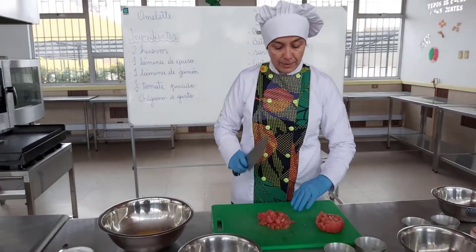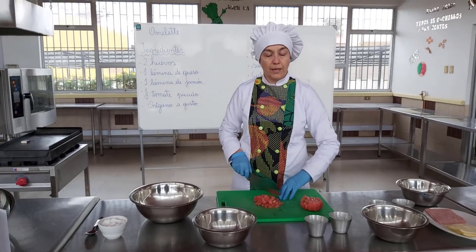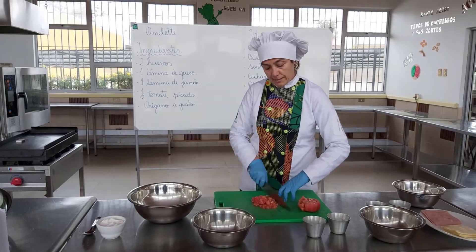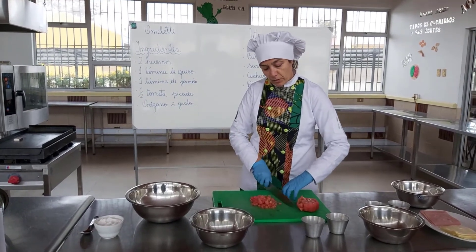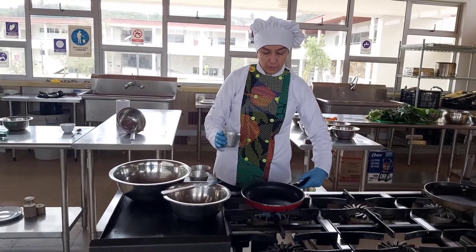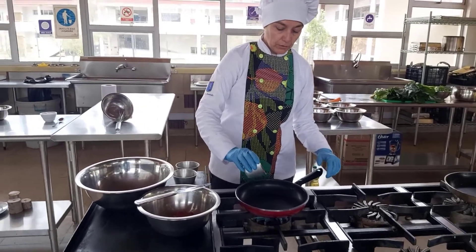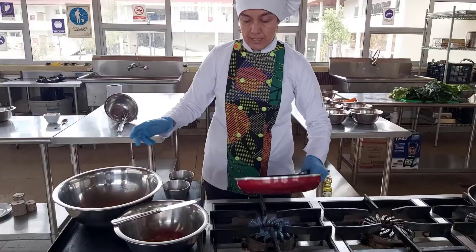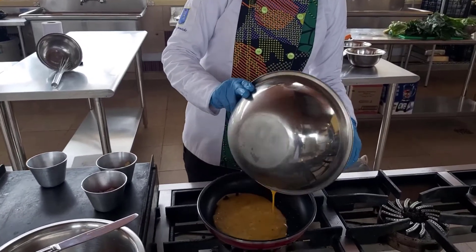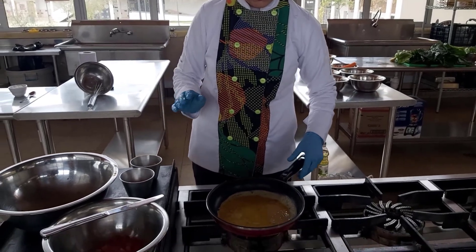Y seguros. La mano derecha toma el cuchillo y la izquierda acompaña en forma de garra, y ahí hacemos los cortes. Así vamos deslizando la mano hacia atrás y evitamos cortarnos. Una vez que ya cortamos el tomate, nos ubicamos en la cocina incorporando el aceite, y vamos a agregar nuestro batido de los huevos.